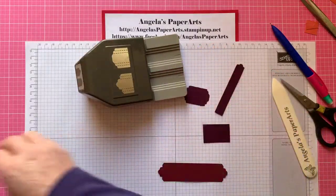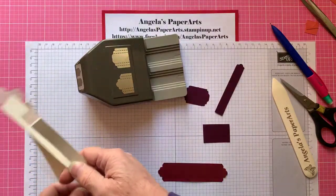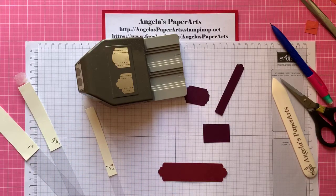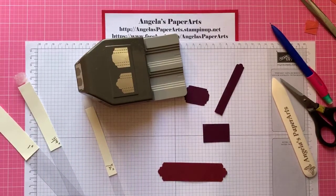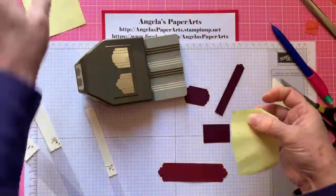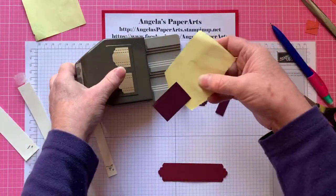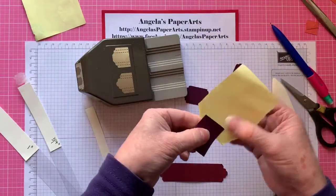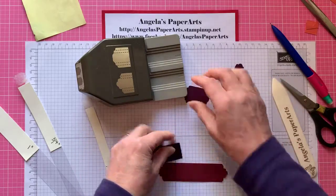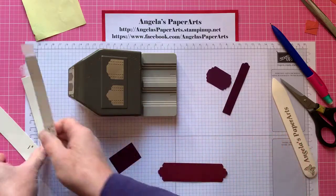Those of you who've attended my classes know I'm a big fan of using post-it notes to create a little handle for a shape you want to punch that may be small. Normally you'd attach a post-it note and put it into the punch to give it a handle using the repositionable sticky. But with this punch that's a little bit more difficult.